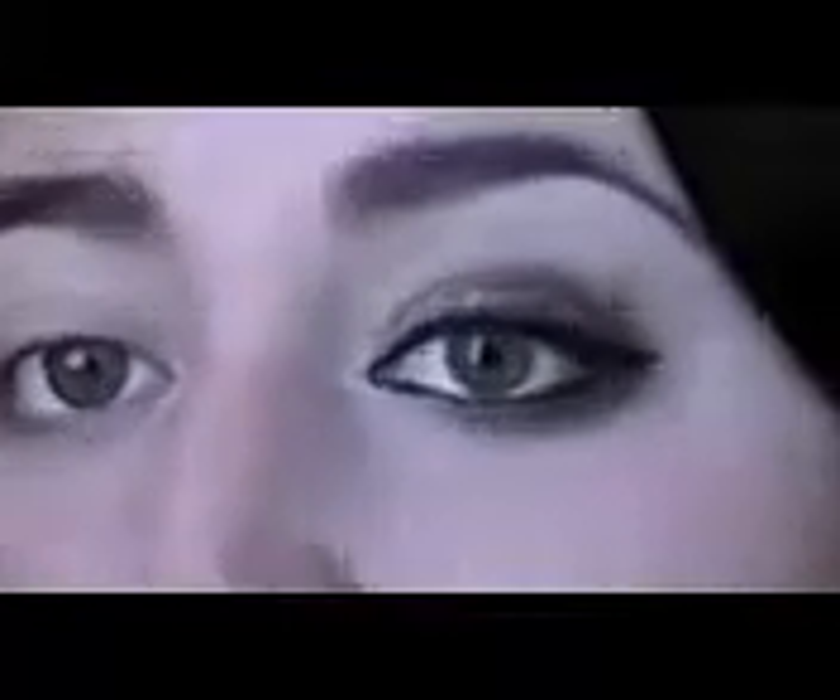Hey guys, it's Jules here, and today I have a look for you that I'm going to be calling a smoked pearl look, because I know a lot of us are big fans of the smokey eye, but it's a little intense to wear during the day sometimes. So this is what I came up with — it's kind of a daytime smokey eye. The key to doing a smokey eye during the day is to use neutral shimmer colors that go with your skin tone. Today I'm going to be using my Urban Decay Naked Palette to create this look. It's really quite simple to do, so if you'd like to learn how, please stick around.